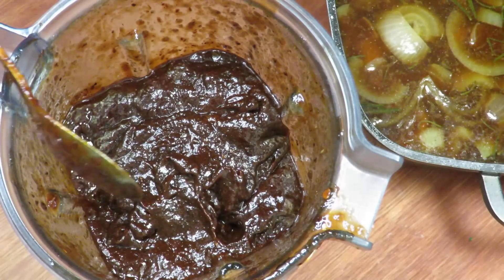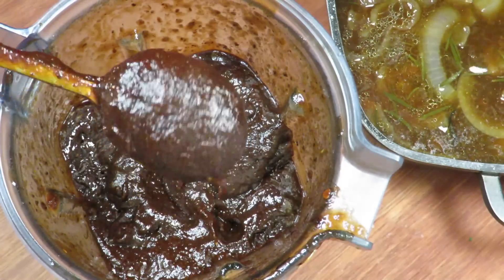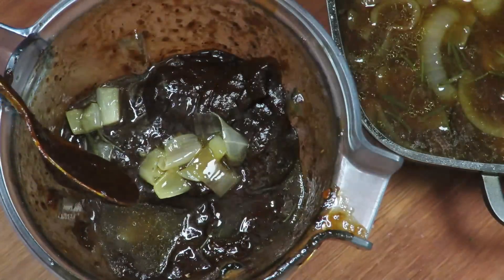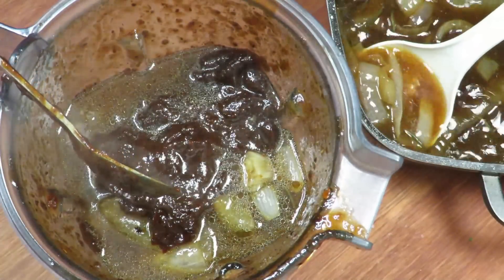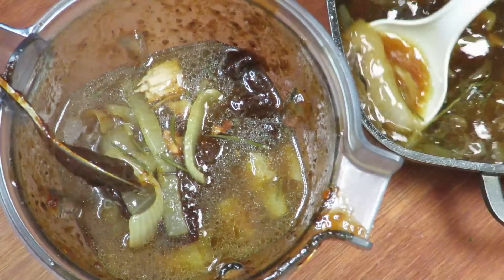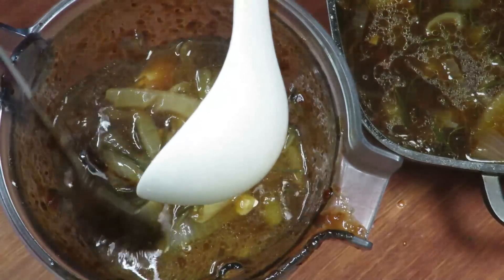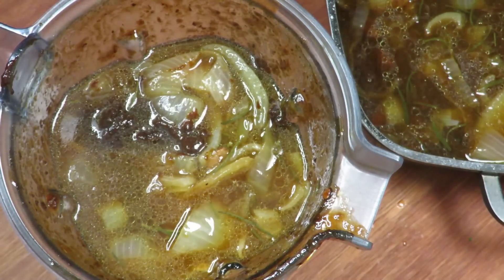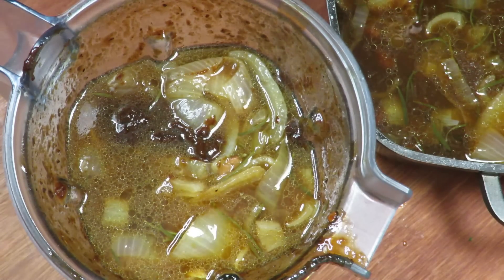I don't think it needs salt. What it does need is to fix the consistency - it's very gelatinous right now, and that's the piloncillo. So now I'm going to add more liquid - liquid with the onion and garlic, but liquid. A good amount of liquid. There's even a piece of meat that fell in - doesn't matter, we'll blend it. I just want to thin out the texture a bit.